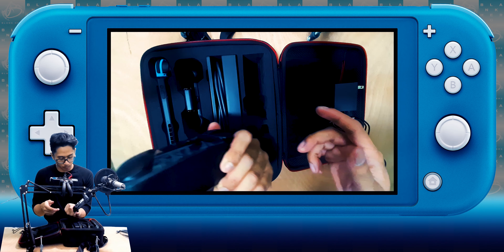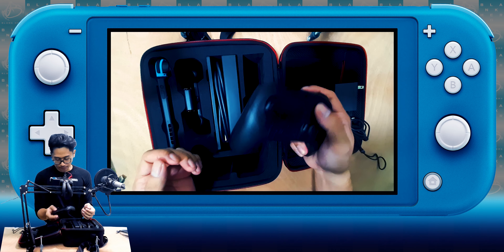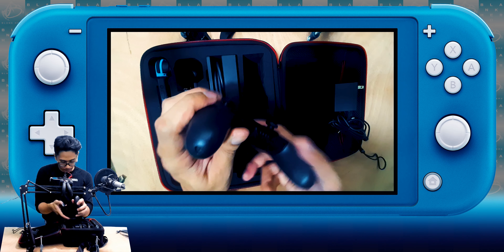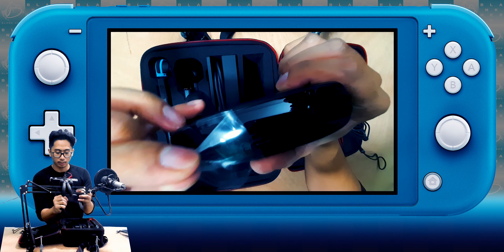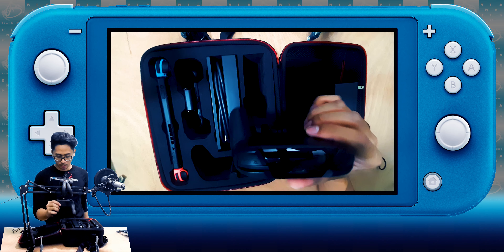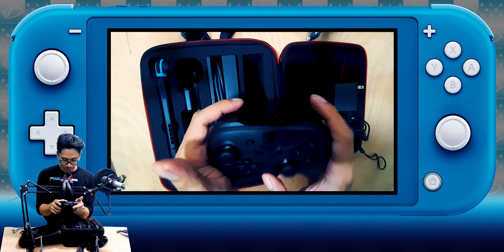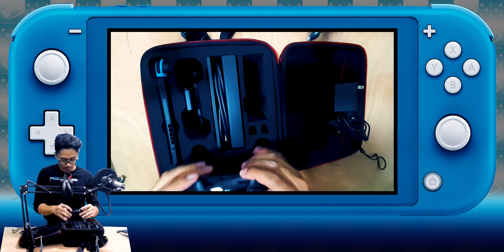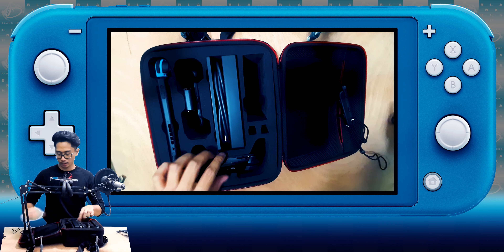That looks cool. The lighting should be really bad but — yeah, that feels really nice. This is the Nintendo Switch Pro Controller. I could have bought this here — they have it here — I don't know if it was cheaper. This is the battery, here's the plastic, let's remove that. Shiny! It's like an Xbox controller, you can see stuff inside, that looks cool.